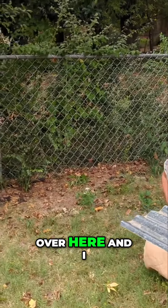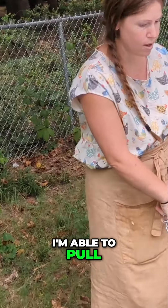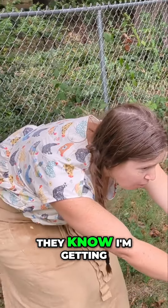Then I come over here and I have a chain that I'm able to pull. And they're starting to learn to come to the front now whenever they know I'm getting ready to pull it.